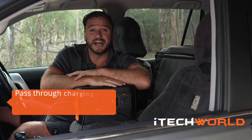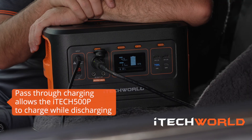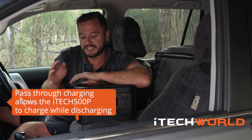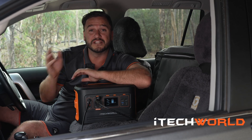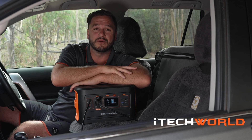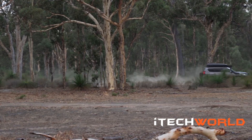As you can see, I'm still running my fridge in the back. Pass-through charging means that we can still run our 12 volt appliances and charge the power station at the same time, simply by plugging it into our 12 volt socket inside the vehicle. Once the vehicle stops, the power station will keep our appliance running, and once the car's back up and running, it'll recharge the power station.